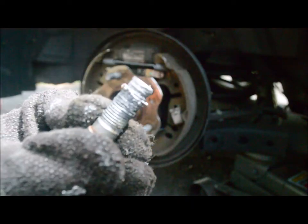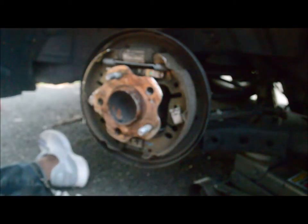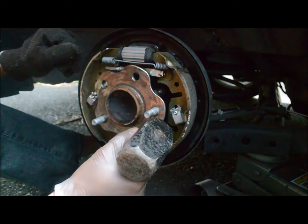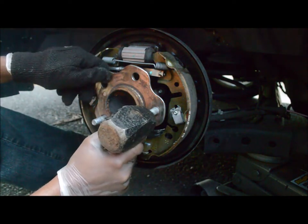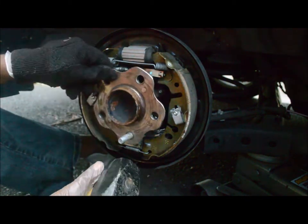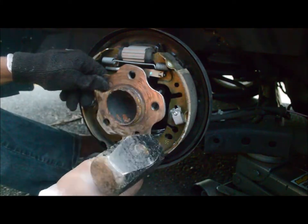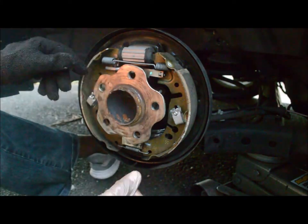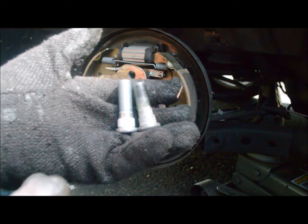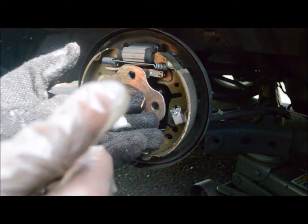So we'll go ahead and make the changes. When we compare the two studs, we can see the threads are similar and the studs are also similar.